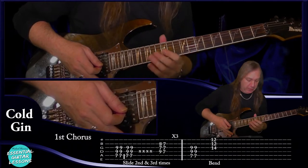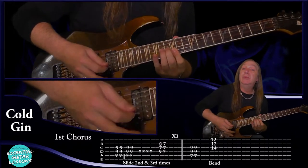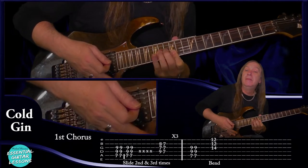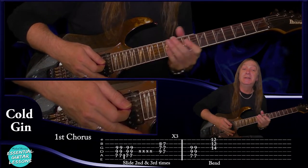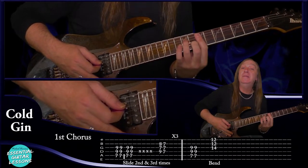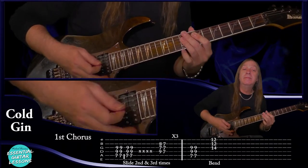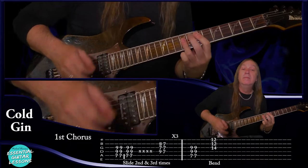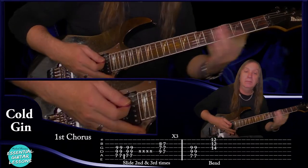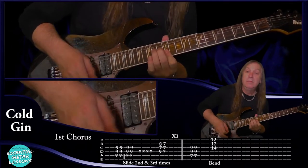Then we've got this little fill — we're going to bend on the 14th fret on the G, hold down the 12th fret on the B and the E and play them together. And that's the fill at the end of the first chorus. The only tricky part is the E minor seven to the D there. And that's our chorus.